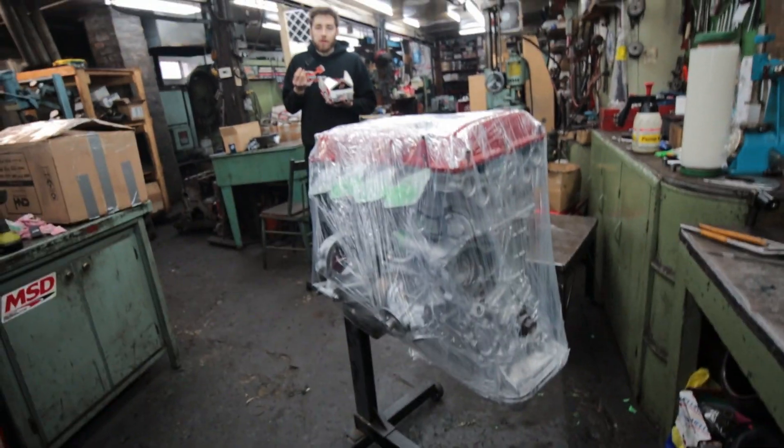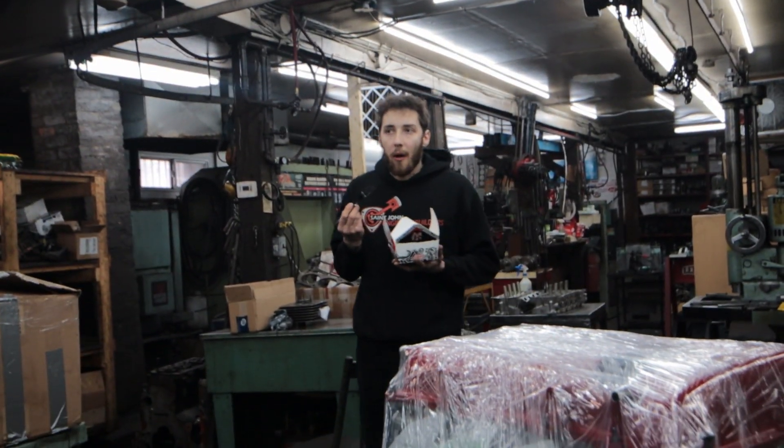The engine was then wrapped in plastic and it was time to take it home. So we got the engine home, really excited to give this thing a try. I think this car is going to be a little rocket ship once I get the boost turned up. Big shout out to Nick, James and Ben at St. John Engine Rebuilders - you guys did an awesome job on this thing. I'm pumped to turn it on.